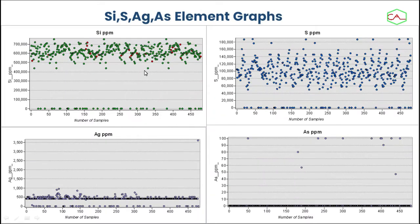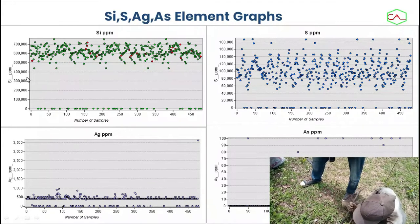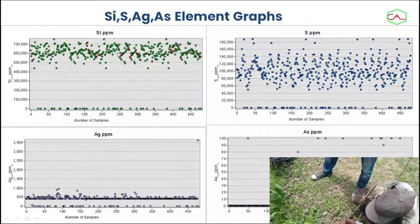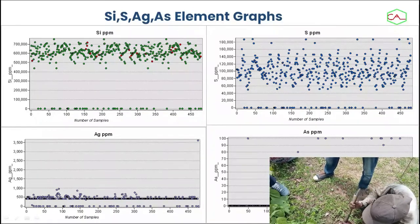We tried to look at some selected elements and graph them for us to see the anomalies. We detected some of the anomalies here based on standard deviation. What we did was to take the standard deviation plus the mean, and we look at what is above the standard deviation and the mean, so that could actually form targets and form an anomaly.